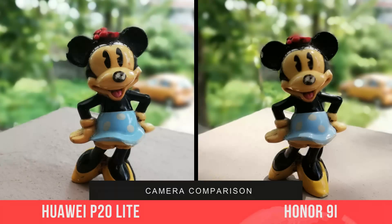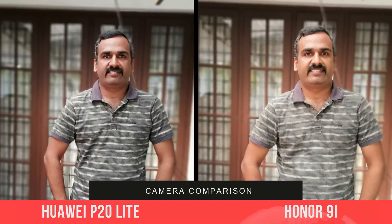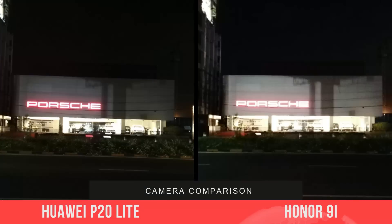Looking at the portrait samples, performance is quite similar. Both phones do not offer perfect edge detection, and you can see the edges getting blurred quite often. At times the portrait samples also look a bit artificial in terms of edge detection.